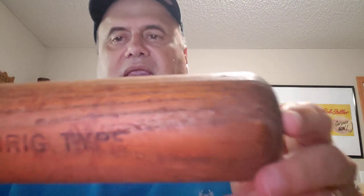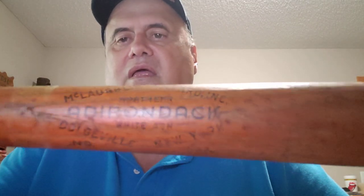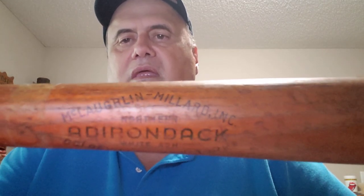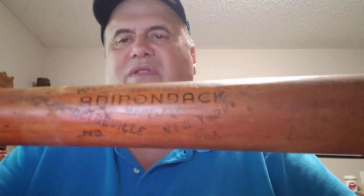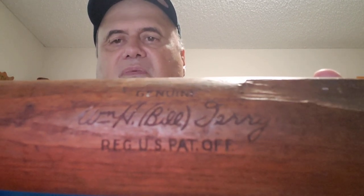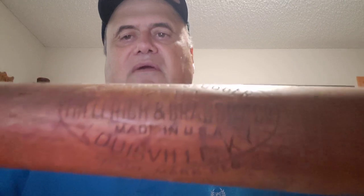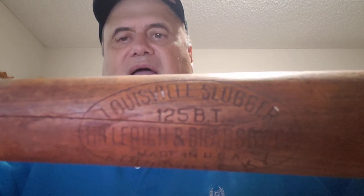Here's an Adirondack Lou Gehrig-type bat, probably from the 40s or 50s — white ash. There's a lot of research that goes into these bats and I know the basic stuff. This one is probably from the 20s, a Bill Terry model. You can see 'Reg. U.S. Pat. Off.' on the bottom there, which helps date it to that era, and 'Trademark 125 BT' for Bill Terry.